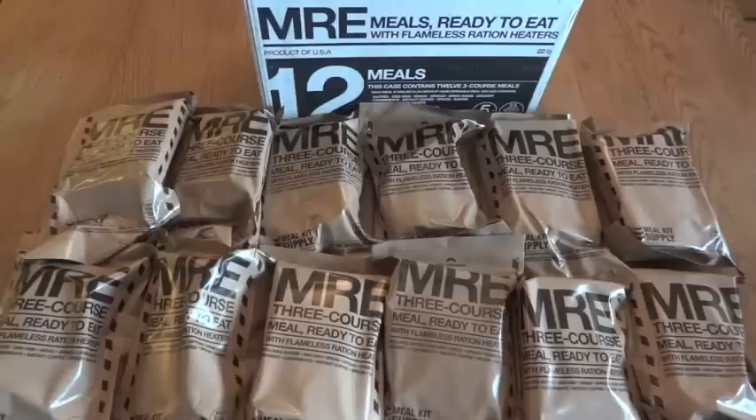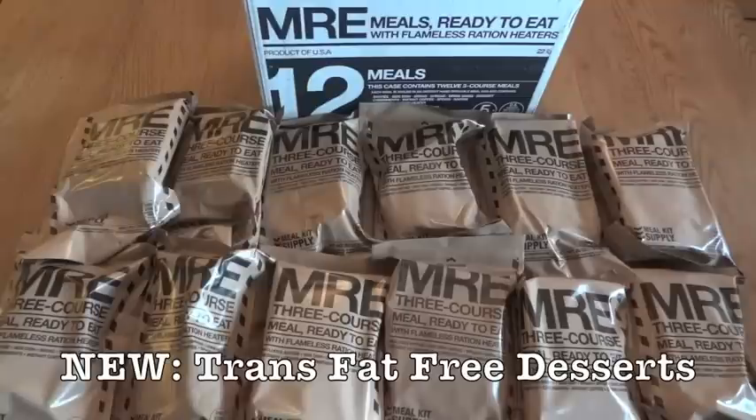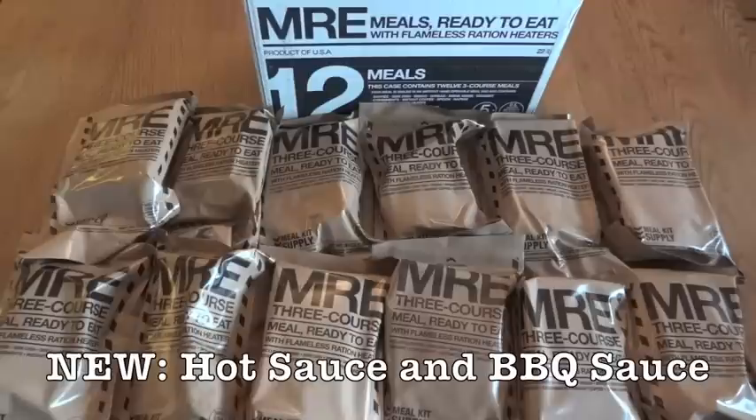A nice small change is that they're now including some trans fat free (TFF) desserts. It's a good touch from a health standpoint, though I've only tried one TFF dessert — a brownie — and I wasn't very impressed with it. There's obviously nothing nutritionally positive about trans fats, but unfortunately they also seem to give a lot of the flavor. Another new addition is that some of these include hot sauce and barbecue sauce, which is very common in genuine MREs but pretty rare in commercial ones — usually you just get salt and pepper.